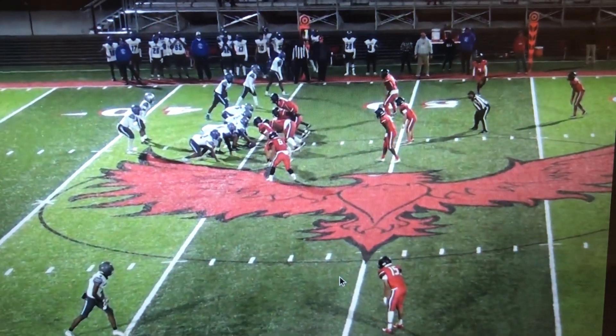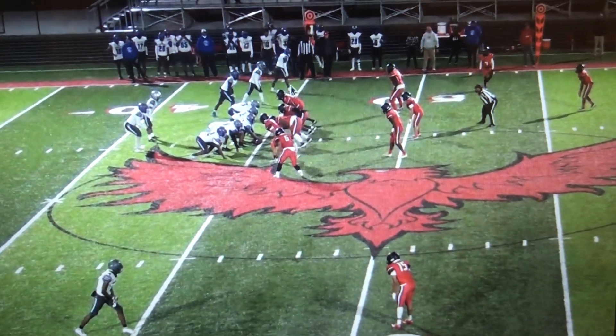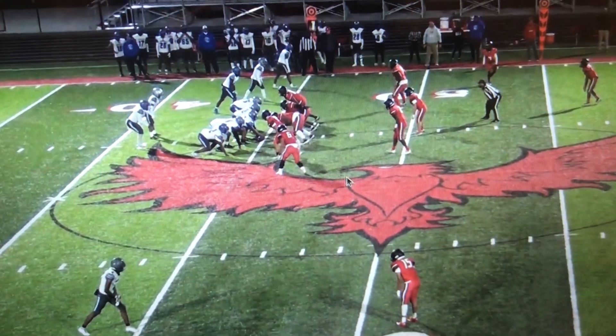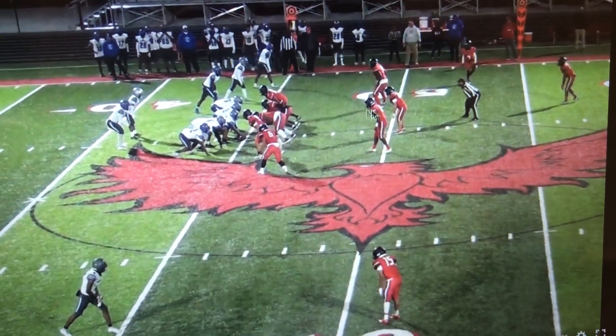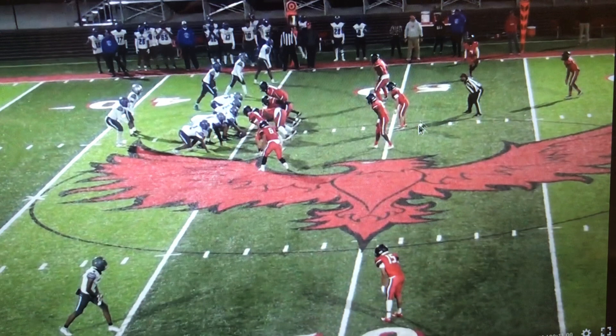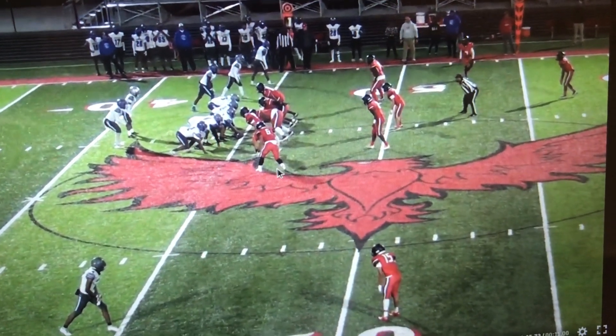This is actually a better look at the sharp blitz. Once again, you see back set to the trip side. So we've got it communicated correctly. We're matching 3 for 3 here. He is now responsible for the back to his side, and he knows he's going to play on any number 2 to this side because he's the blitzer.